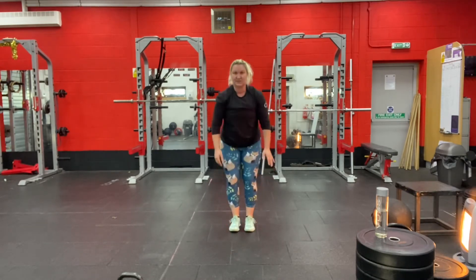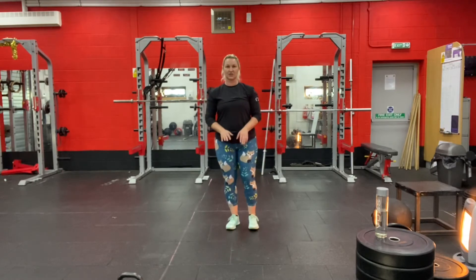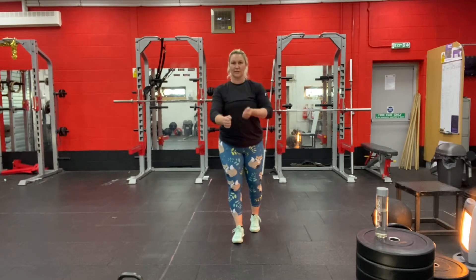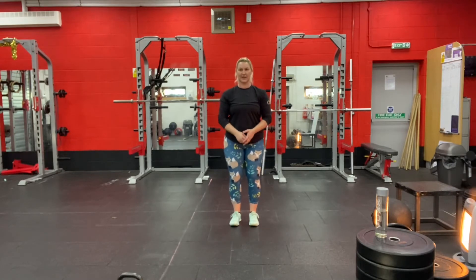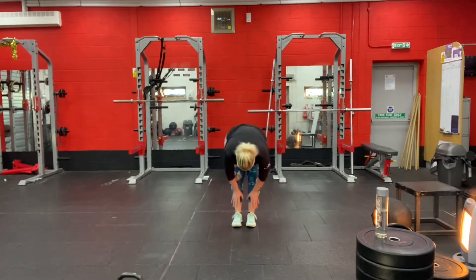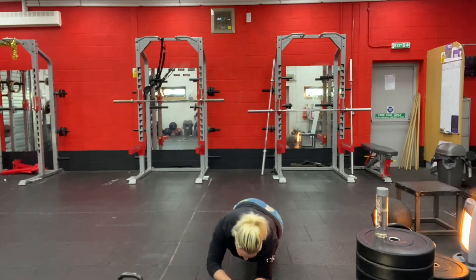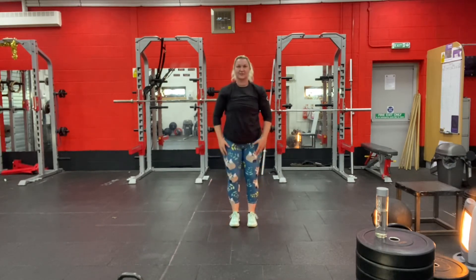Go ahead and do that again: feet nice and close together, legs straight, hands on the ground. Start walking your hands out into a plank position. Come down onto one elbow, down onto the other, back up onto one hand, then the other. Walk your hands back in and come back to standing. Do that one more time — feet together, legs as straight as you can, walk out to plank, down onto elbows, back up, walk hands back, and return to standing.